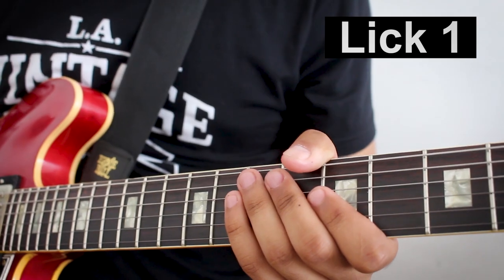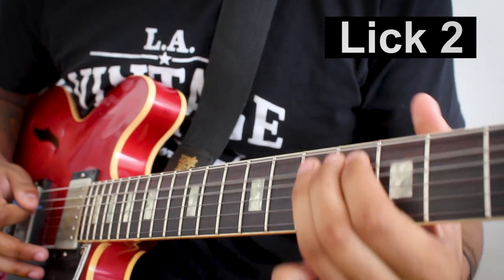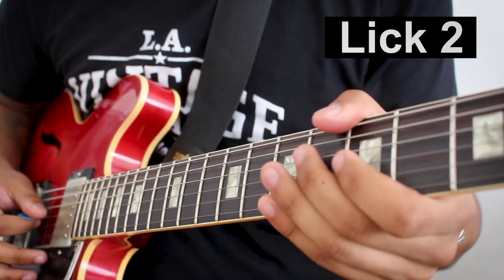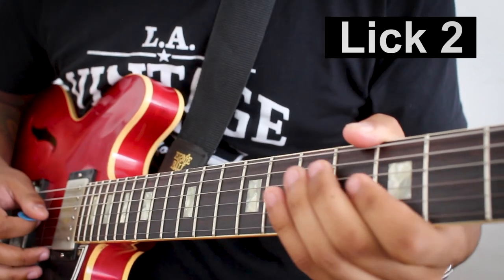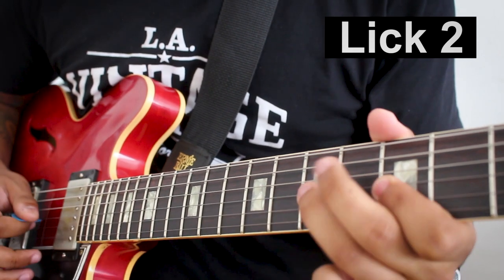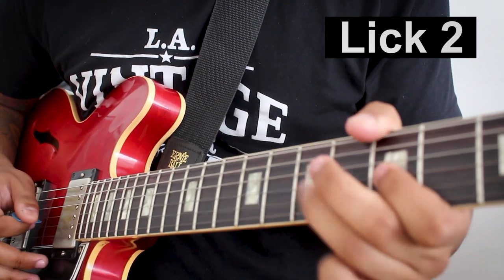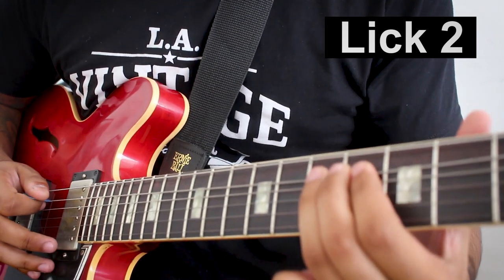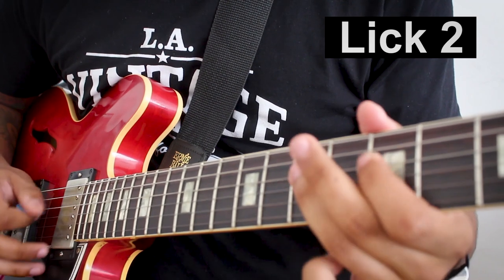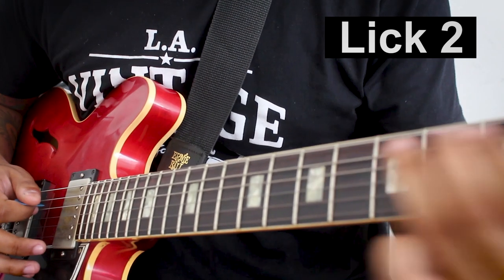Let's check out lick number two, which is very similar to lick number one. The key to this lick is the... Let's check out lick number three.